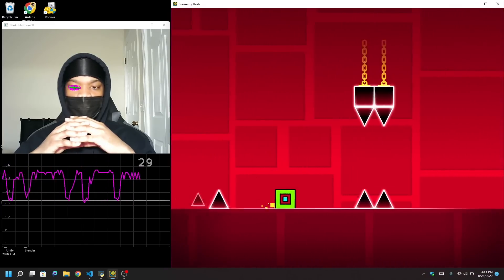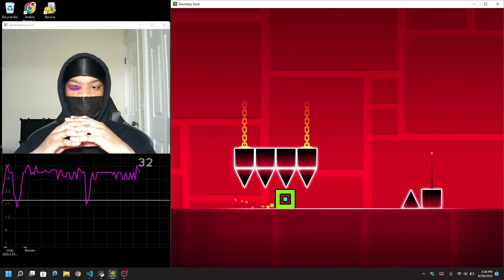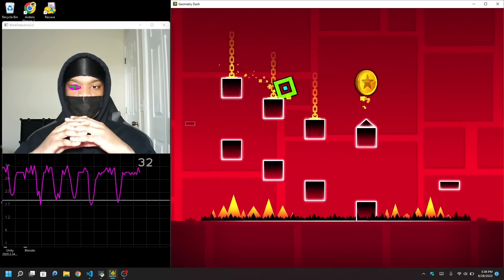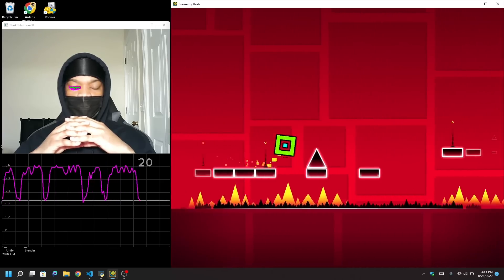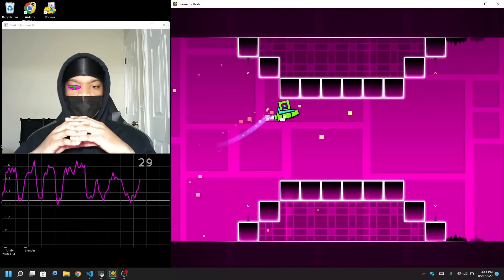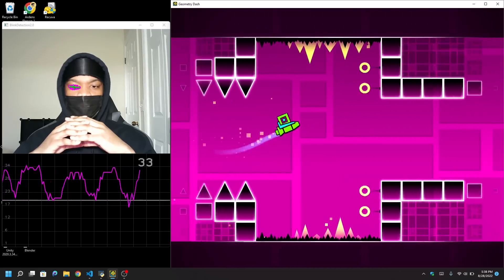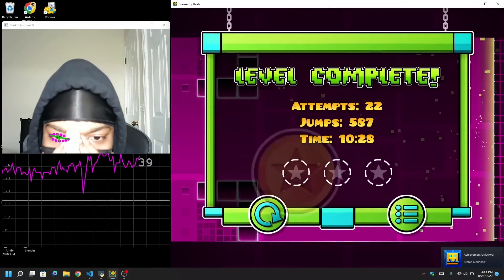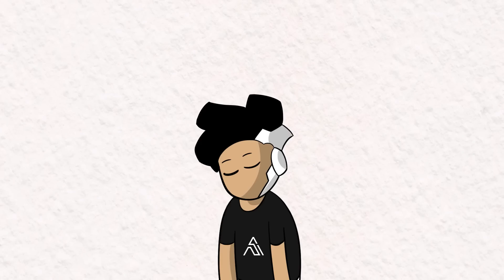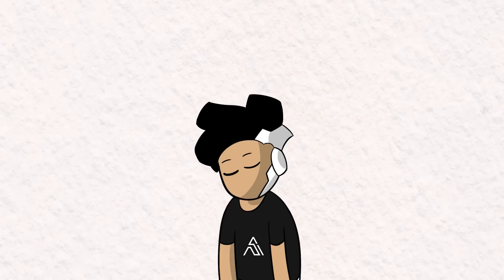Words cannot express how I was feeling at that moment. It only took me 22 attempts to beat the level. But this was not the first time I tried to complete it — there are an extra 200-plus attempts that I didn't show. I'm just happy that this is over and done with.